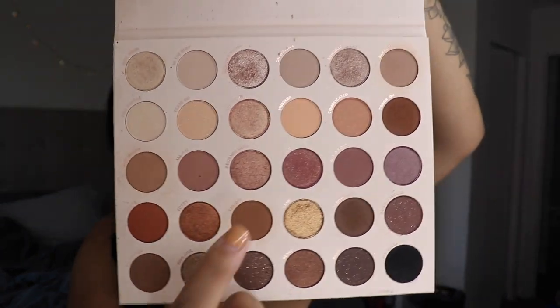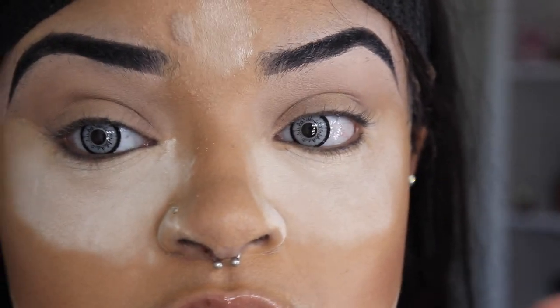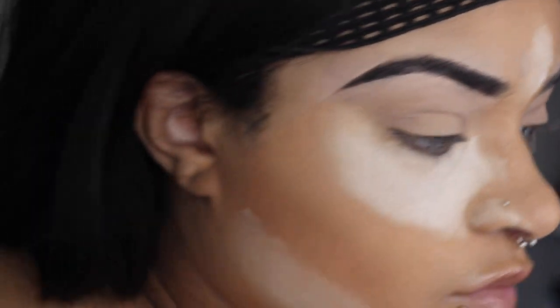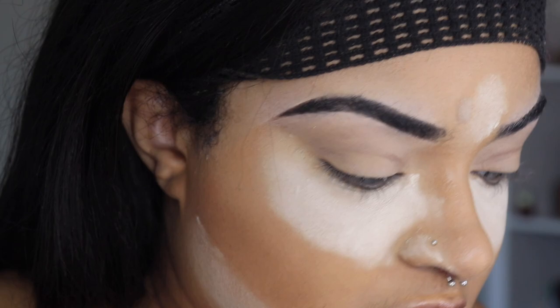Very neutral, very brown — I used that shade to do my contour today. I'm going to use that for some transition shades in case the shades I'm looking for aren't working for me. So yeah, let's just go ahead and get started — I'm going to zoom in and we're going to just do this. Let's hope for the best, close your eyes and hope for the best.